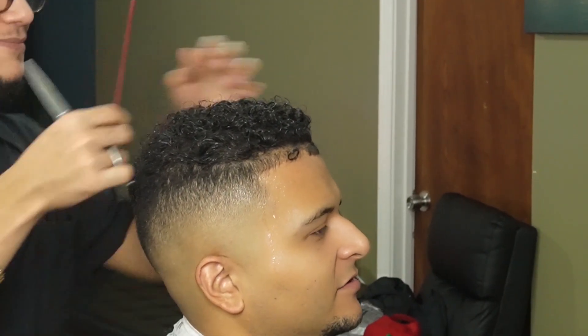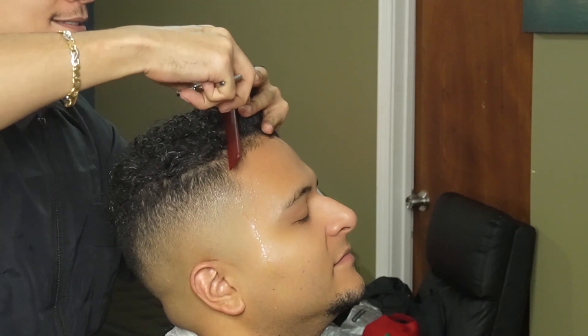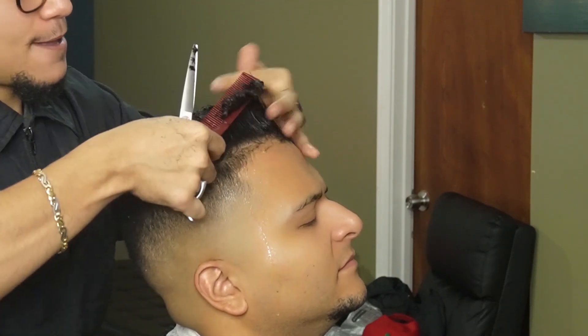Now that we're done detailing and fading the sides, we can move on to the top and create our first guideline at the top of the capitis, working our way to the sides.